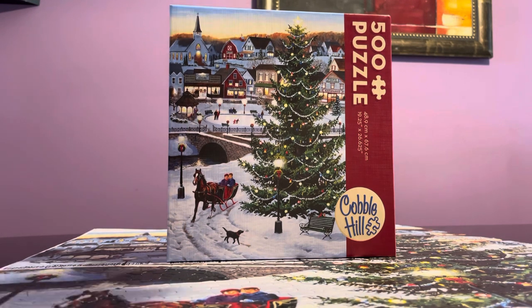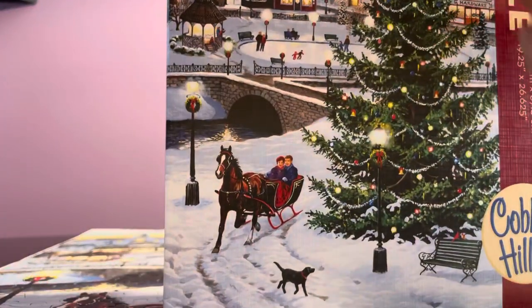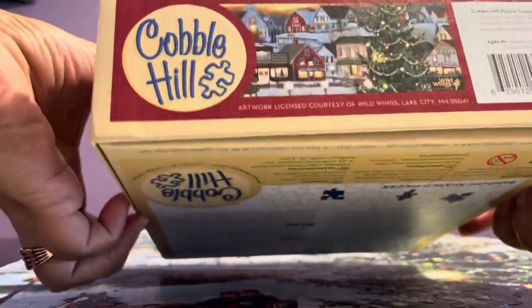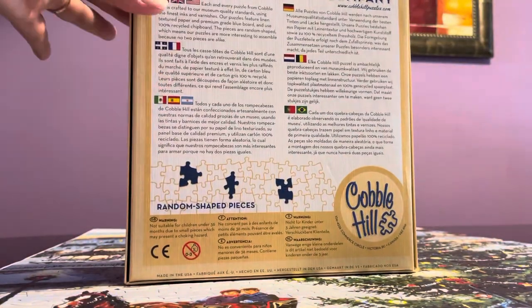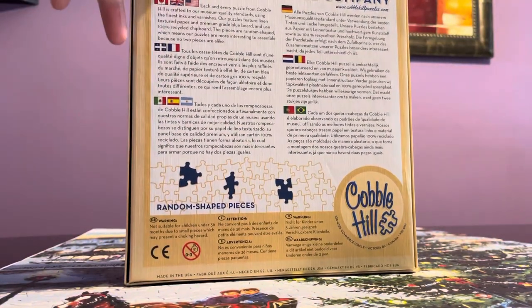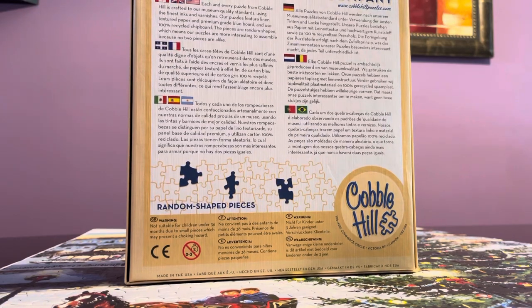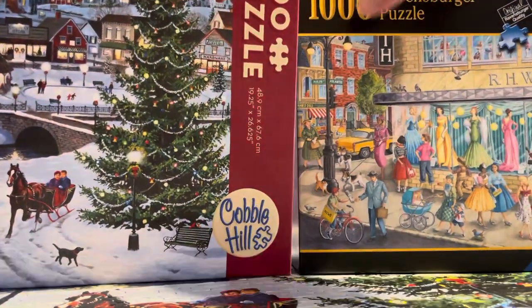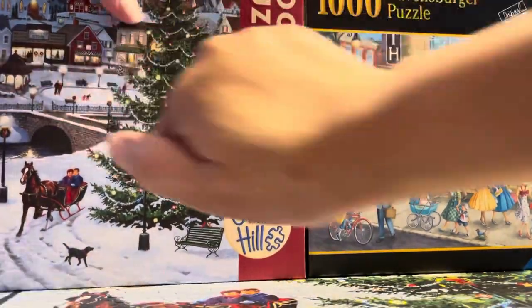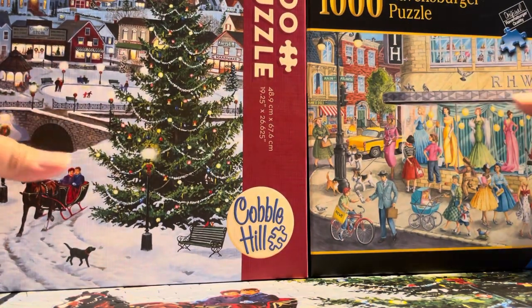I enjoyed building this overall. The box is really nice. It says it's for age five and up and mentions random-shaped pieces, but I didn't see a lot of random shapes — these look like standard cut pieces. Comparing the box to Ravensburger, Ravensburger is still more sturdy, though the boxes are almost the same size.